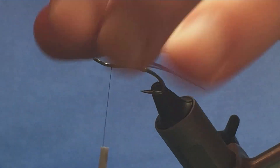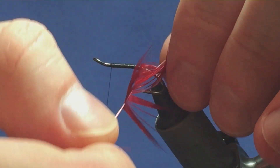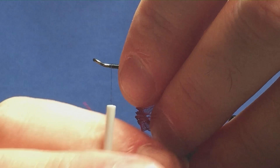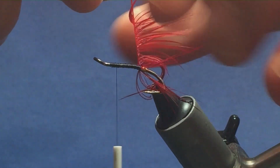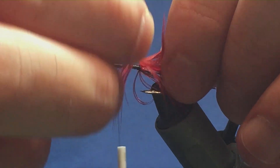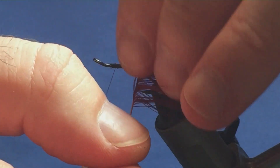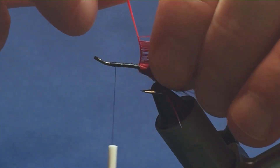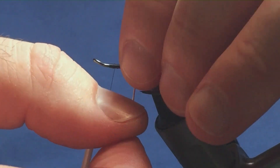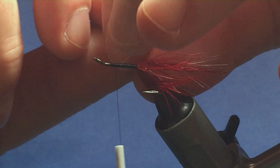Then all I'm looking to do is just stroke the fibres back on the stem and just do one turn in front of the other. I'm going to use this whole wee feather up — but don't worry if the fibres twist on you. Just keep the feather going around the hook one turn, and make sure your turns are in front of the other and they're not overlapping.